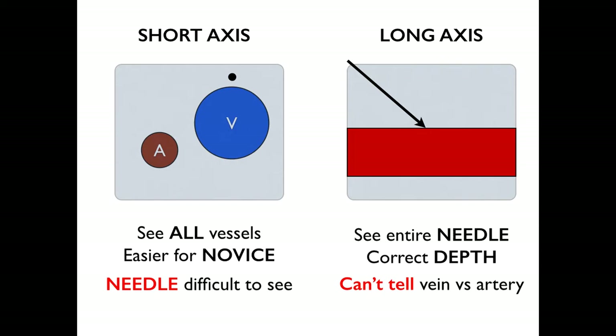However, the needle is slightly difficult to see because it only shows up as a small point on your ultrasound machine. With the long-axis approach, you can see the entire needle and you can see exactly what depth the needle is at. However, you have to make sure you're cannulating the vein and not the artery, and that takes some experience.